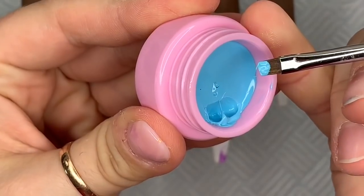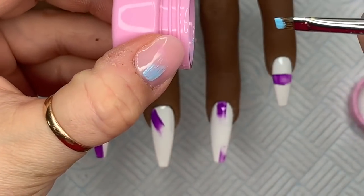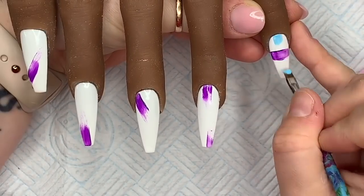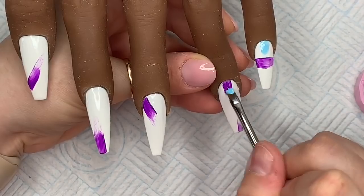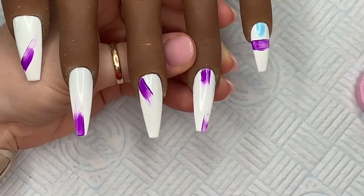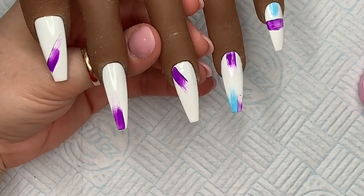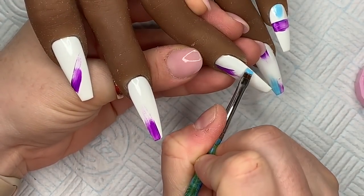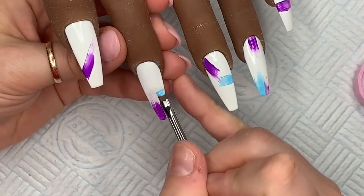I've cleaned my brush and now I'm going in with the blue. To clean the brush, I put a little dollop of top coat on my palette and brushed it through to remove the color, then wiped the brush on a lint-free wipe. You can use isopropyl alcohol too, though I find it can open up the bristles a bit — just find what works best for you.